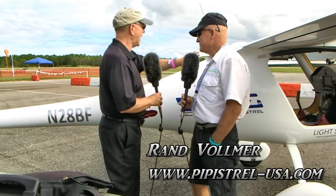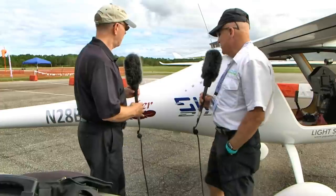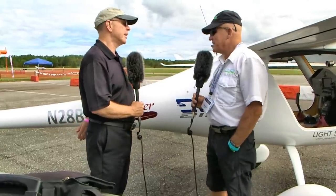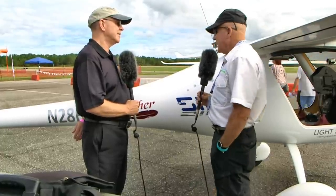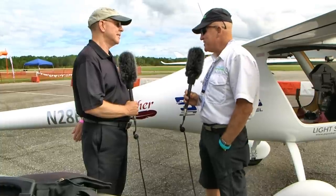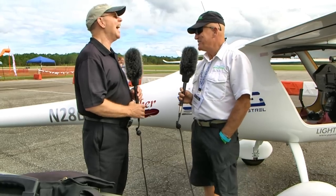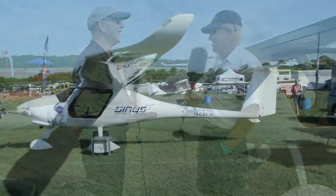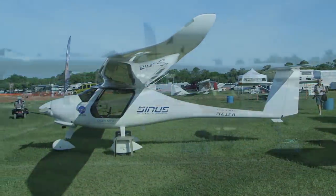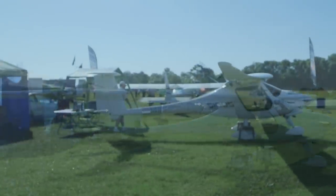This is a motor glider. Pipistrel actually started with a tricycle aircraft, but in the late 80s they developed the Sinus, naming it after the sine wave, which engineers typically used. They had no clue it might have a negative connotation, but they had sold so many by the time they got into the U.S. English market that they decided it was too late to change it.